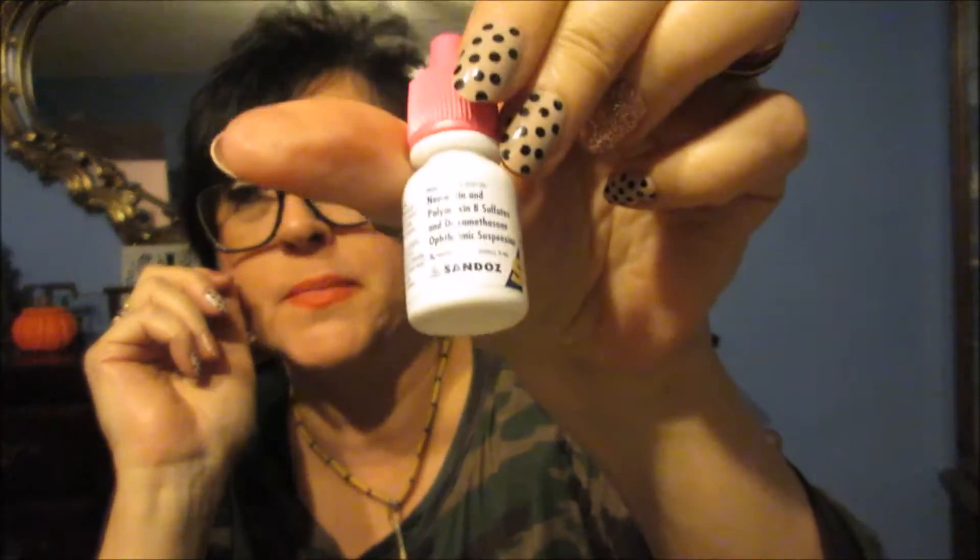I have eye drops that my eye doctor prescribed to me today. He told me to do them every two hours today, then three to four times a day tomorrow, and then maybe three times a day the next day. Hopefully by Friday it'll heal the scratch — it's supposed to be real potent stuff. Also, Tic Tacs and Lifesavers.